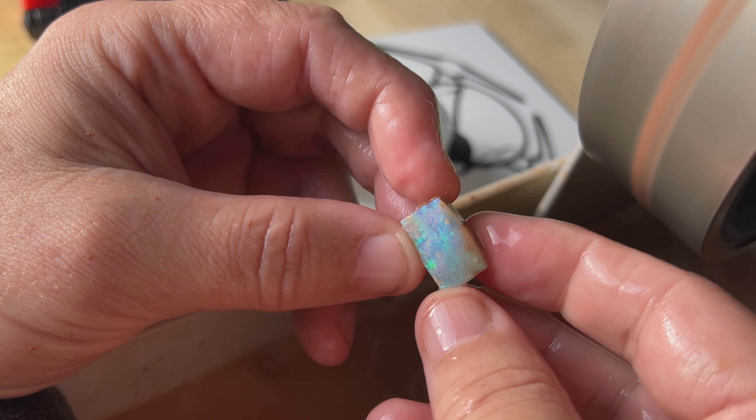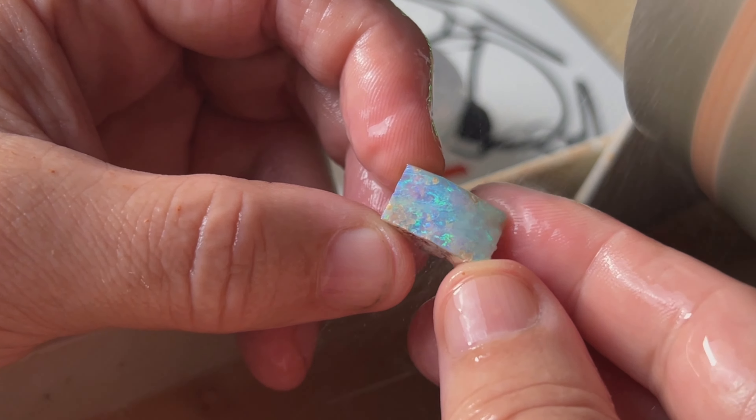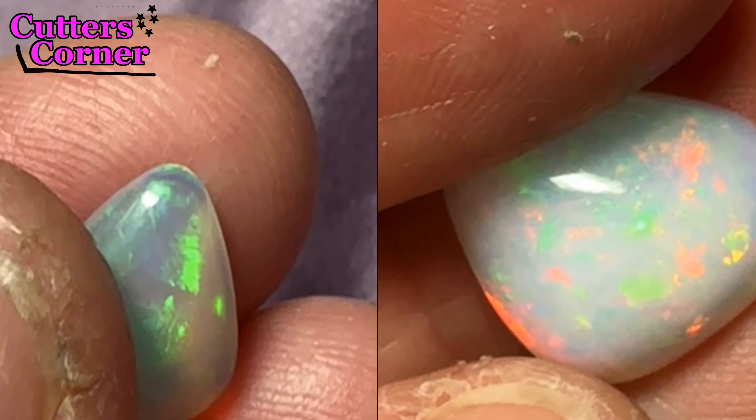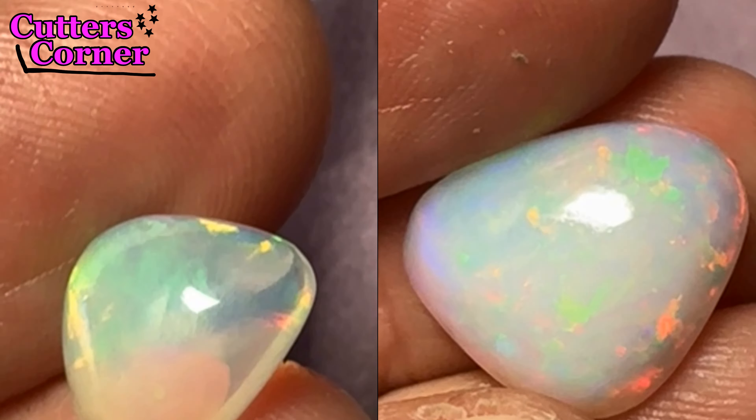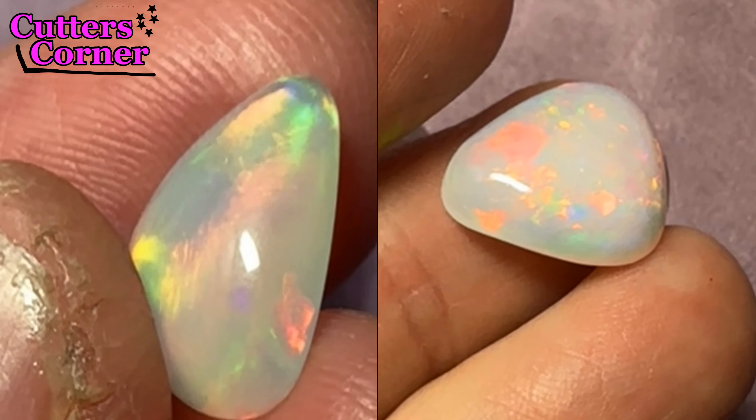We're going to be adding a new segment to our videos each week called Cutter's Corner. We'll be showcasing an artist and showing some of the stones and opals that they've cut. Please comment below on what you think of the work. Here are a couple of opals done by Christine Coon — these came out absolutely amazing. Give her a big hand and put some comments below. Beautiful job, Christine!